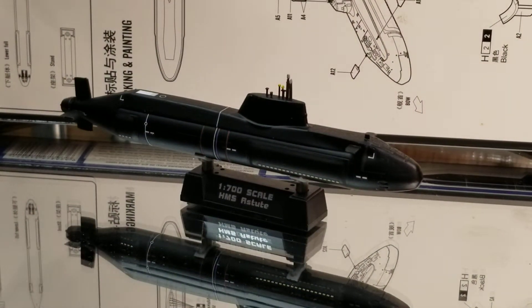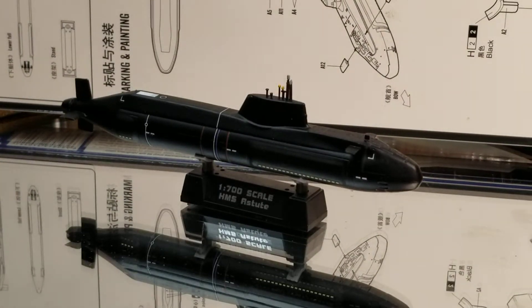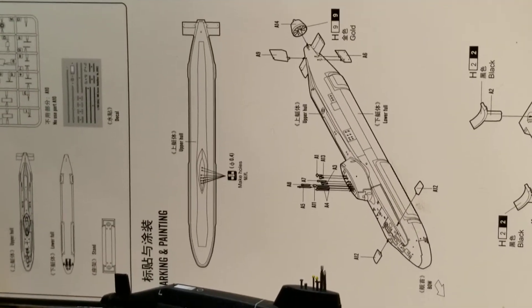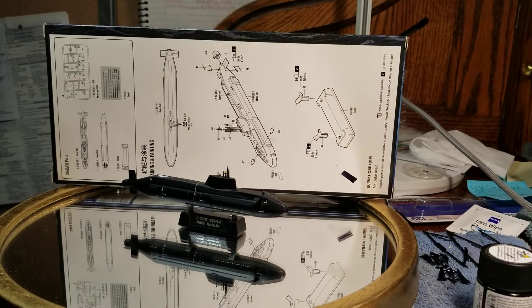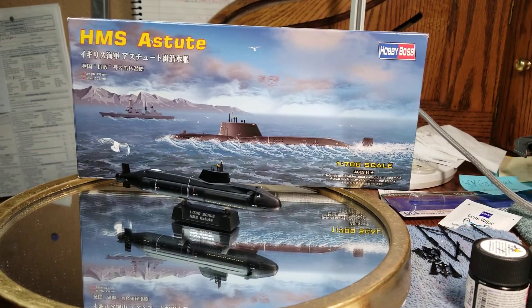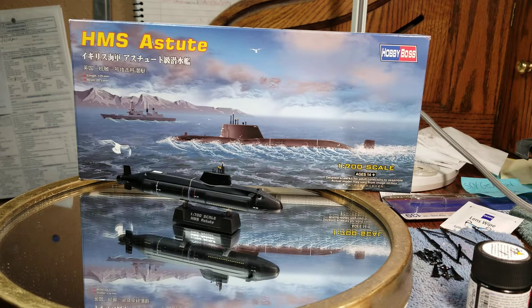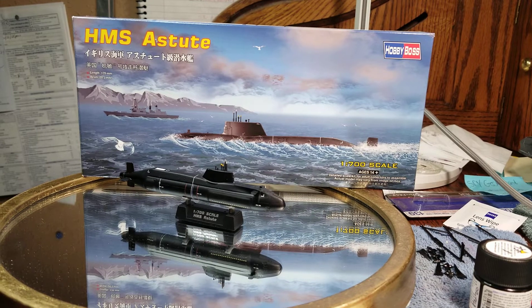Somebody built the big one — they make two versions of this Hobby Boss. Somebody built the big one and I thought, man, that's really cool. My local hobby shop had it, but it was $75 and I didn't want to spend that kind of money on something I don't normally build. This one was only $20. I had them order it and thought, why not? Fair price, though I knew there weren't very many parts.